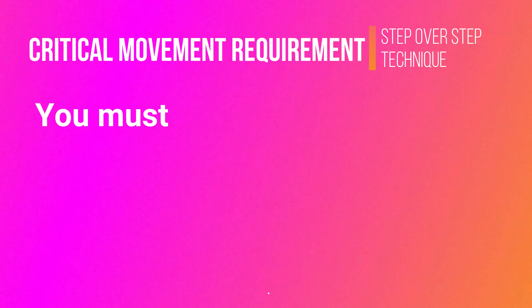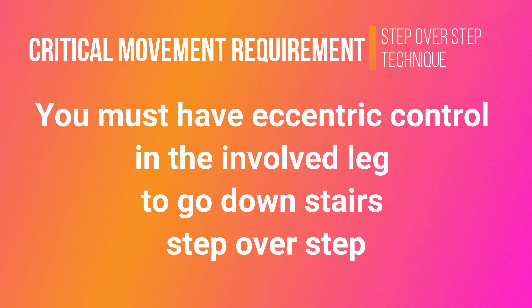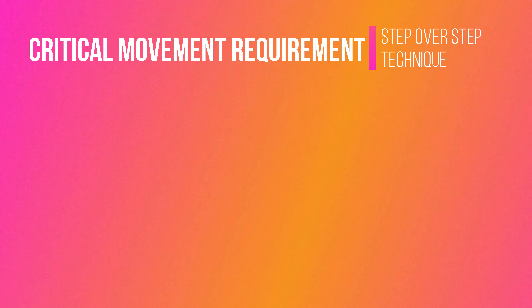Eccentric control is more demanding and not something you ever have to do just to walk, so it might be something your body just can't do yet. Make sure you practice this, because your muscle is lengthening as it stays active to lower your body down to the next step. We're going to go through some exercises today to make sure you have that before you actually attempt this on actual stairs. Now let's get into the exercises.